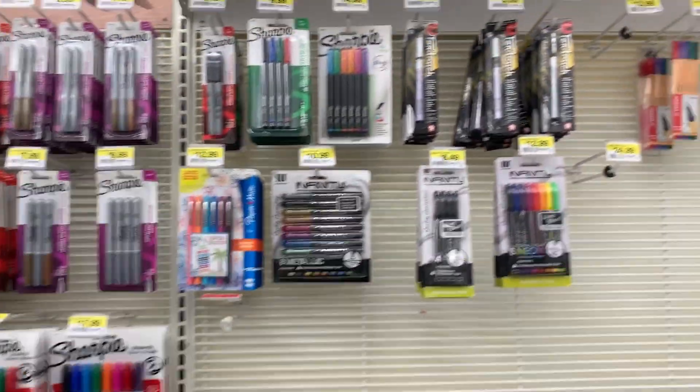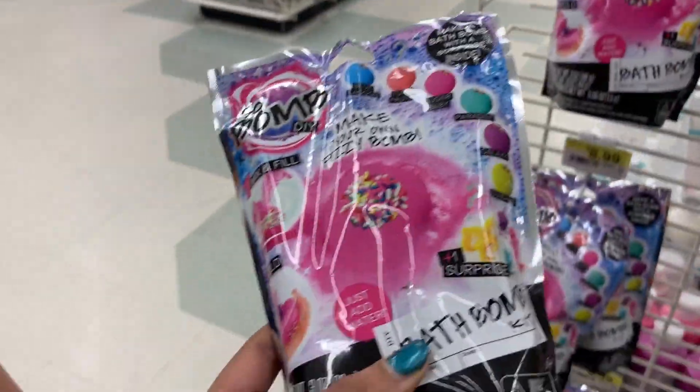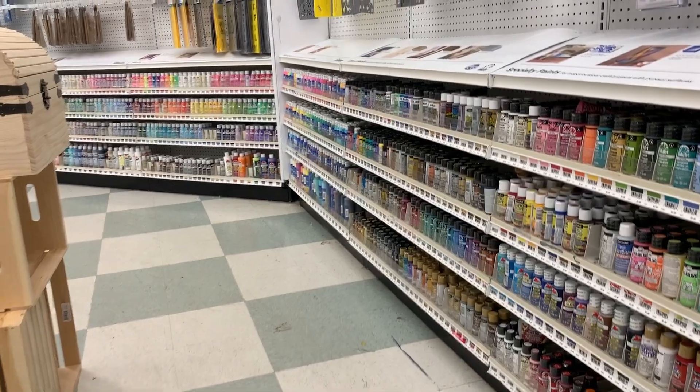If you're local and can't order pigments online, these Perfect Pearls do work to make pearlescent slime. I also saw some bath bomb kits there.